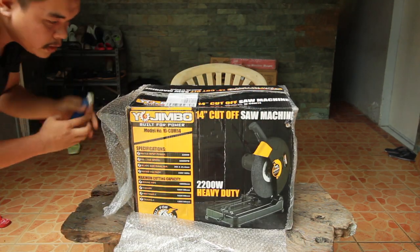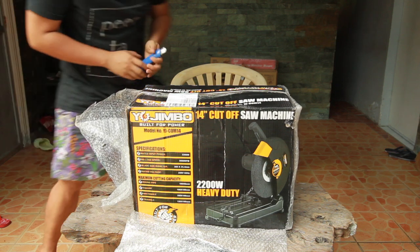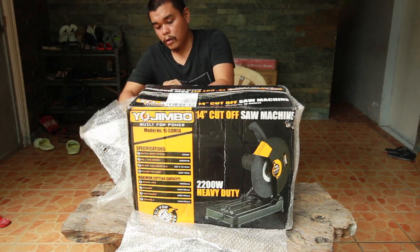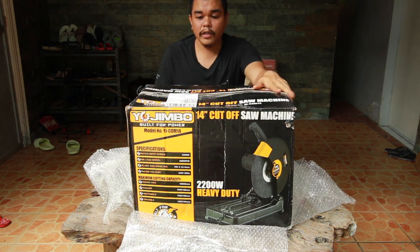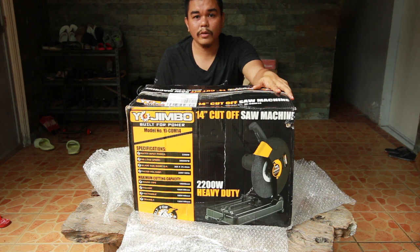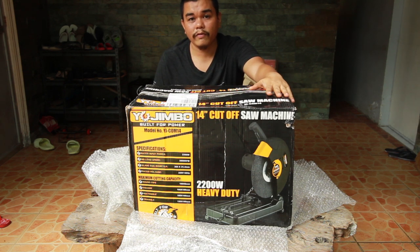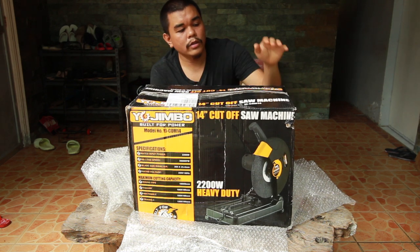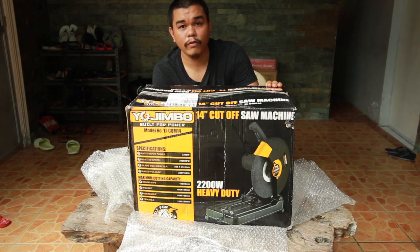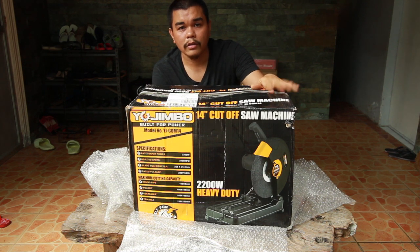Heavy duty, 2200 watts. I chose this brand because it's for home use and not industrial use. This was bought around 3,000 pesos plus 500 pesos shipping cost. I also ordered the blades. This is the Yojimbo 14-inch cut-off saw.